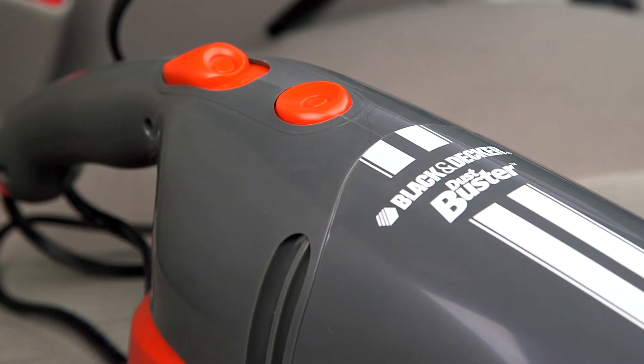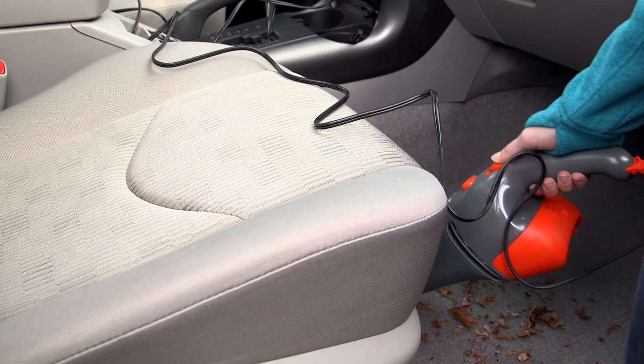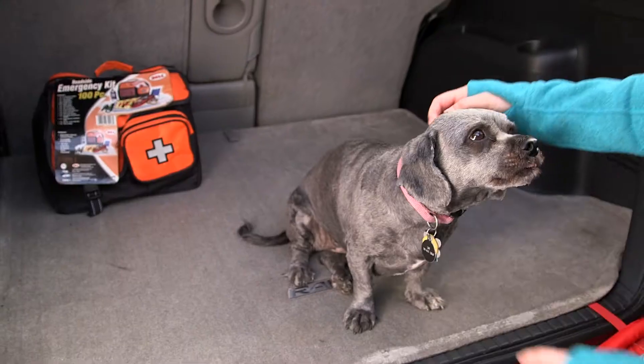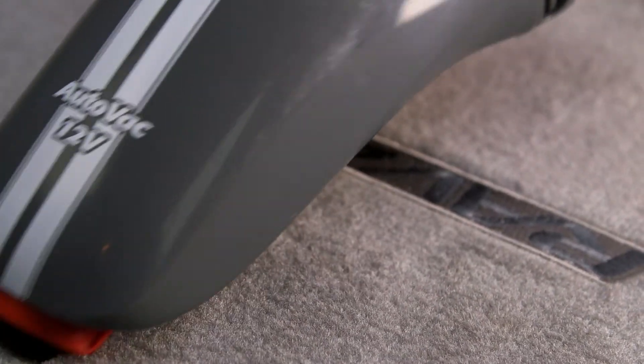This Black & Decker vacuum is kind of amazing. It plugs right into your cigarette lighter. You can clean up the whole car without ever touching any of the mess with its long cord and bagless emptying. The upholstery brush is great for picking up pet hair or anything else that gets ground into the seats.